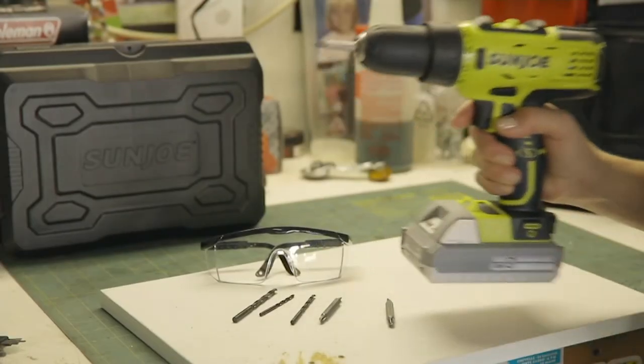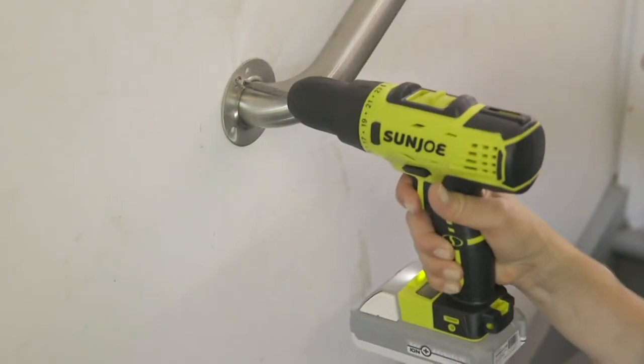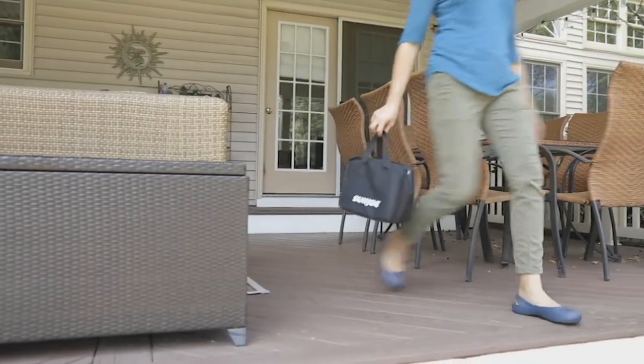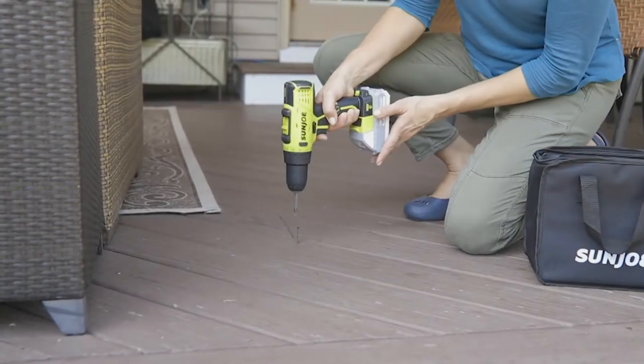Our next item is the 24-volt cordless variable speed drill driver — and there is a difference between a power drill and a power driver. We'll get into that in just a minute. Today is the very first day I've been able to present this to you at a price of under 50 bucks.